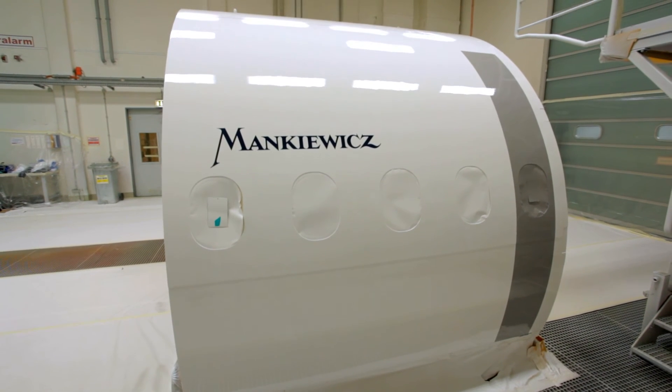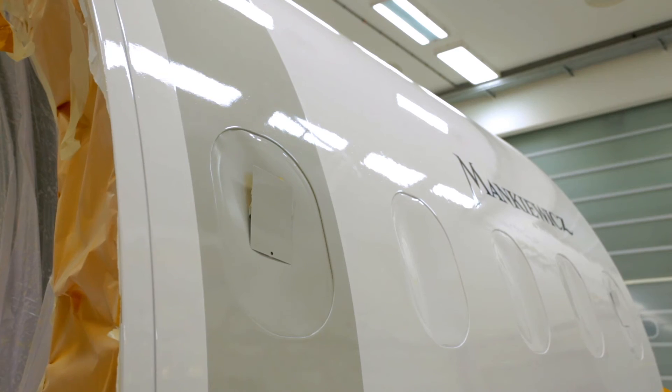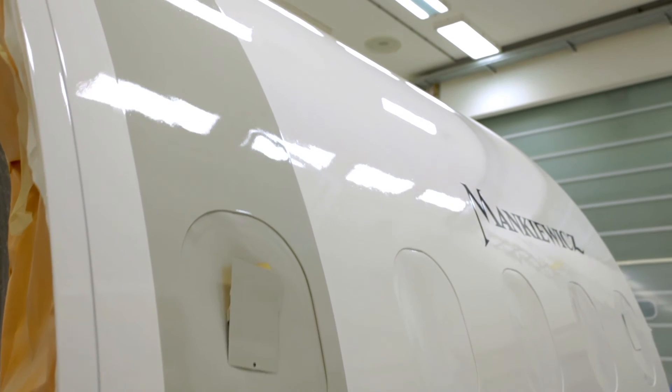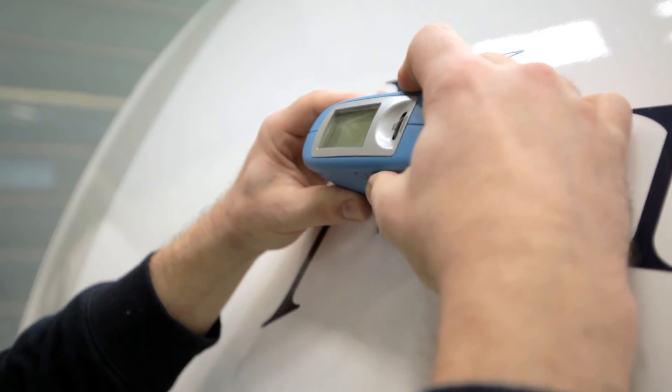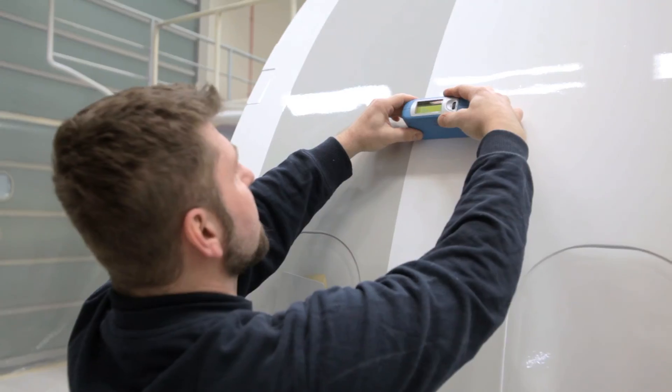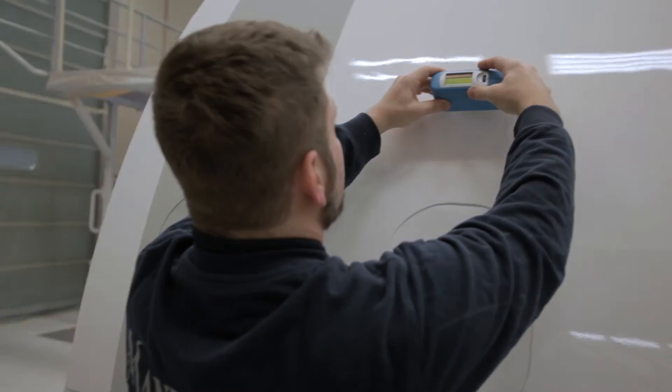After curing of the Clear Coat, the result speaks for itself. Experience gloss grades of more than 96 gloss units with the so-called wet look effect.